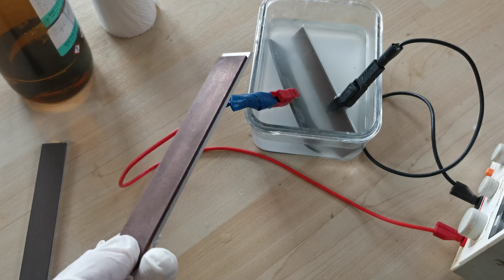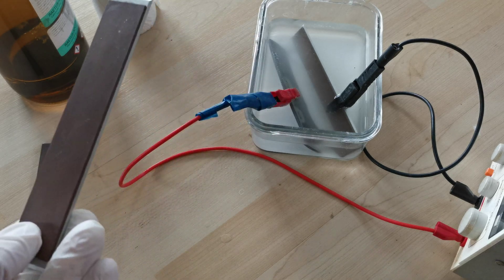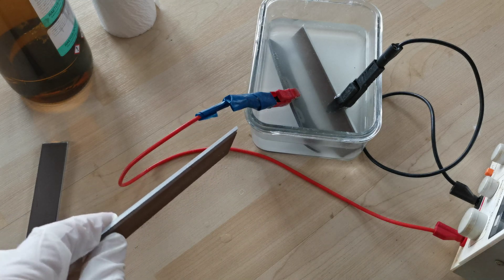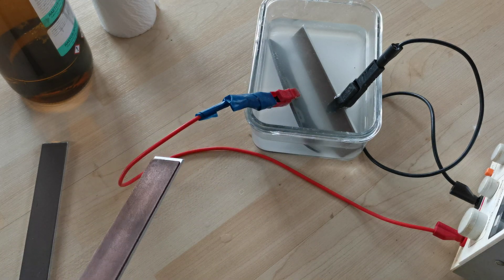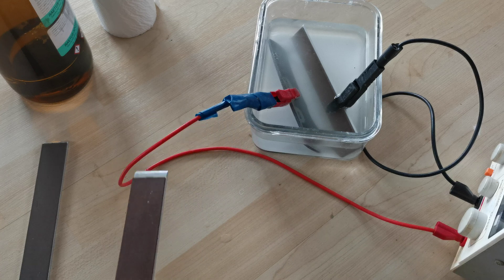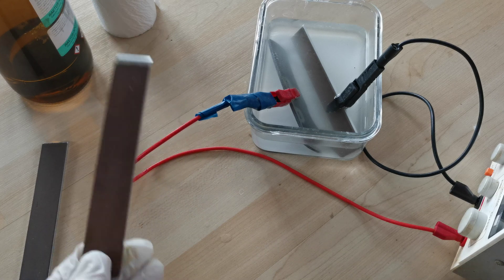I didn't find anything online so far with a quick Google search. Maybe this is an old hat and people know about it. If not, I'm glad to share it with you. As a disclaimer, this process involves electricity. Be careful always when working with electricity. I cannot be held responsible for any damages to you or your goods, and if you try this it's all on your own risk. With that legal disclaimer out of the way, let's get started.